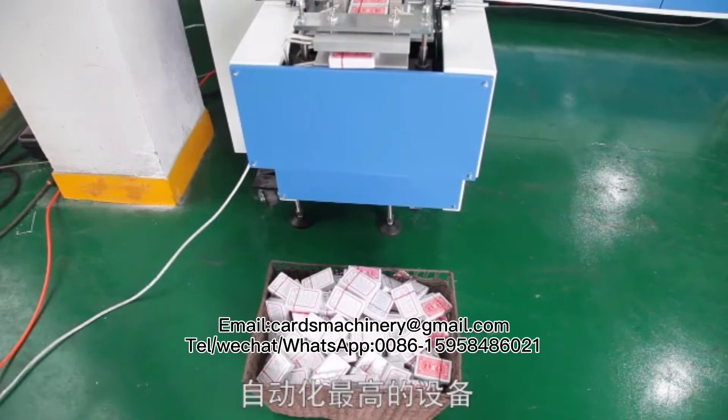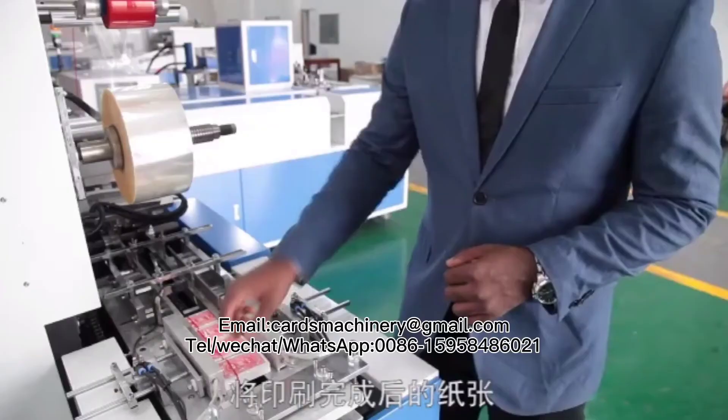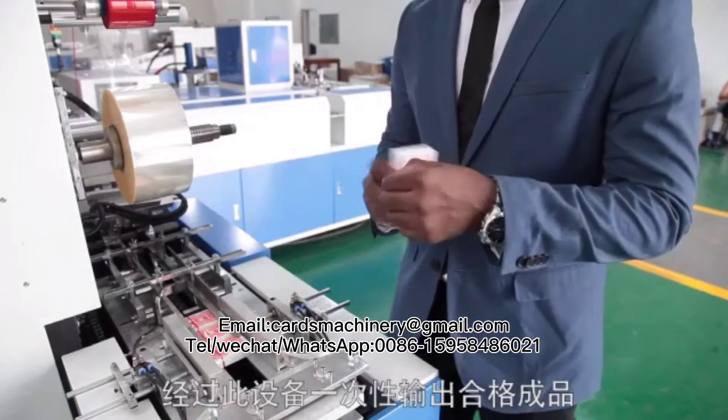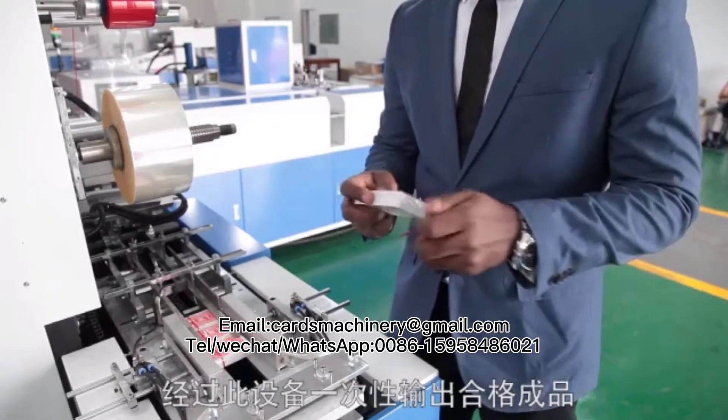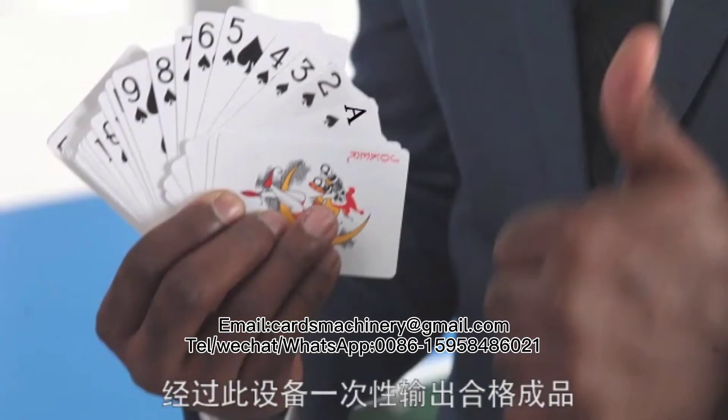Our machine is arguably regarded as the best automated equipment for cards manufacturing. After the sheets are printed, the finished product can be directly processed at once through this equipment.